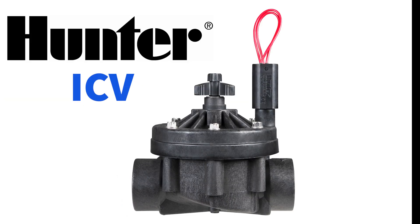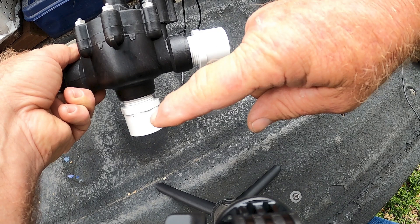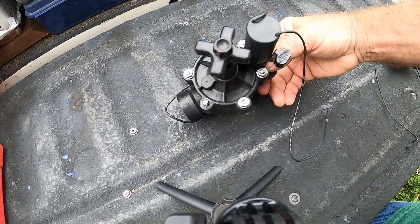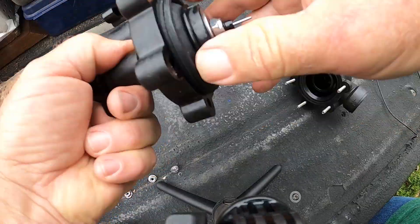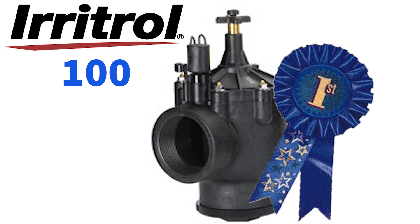As a bonus, my third favorite inline valve is the Hunter ICV series. If you need a three-way valve because your inlet piping is coming up from under the valve, I choose the Irritrol 100 series. It is tough and compact and has a glass-reinforced nylon design — just like the 700 series — to withstand high pressure situations. It's easy to service and has an easy diaphragm assembly; just pop it in. So my favorite three-way valve is the Irritrol 100 series.